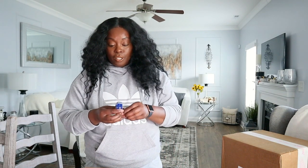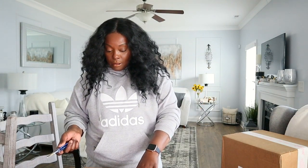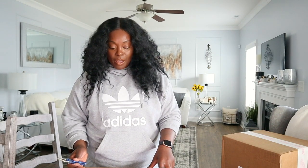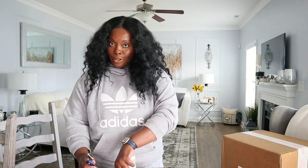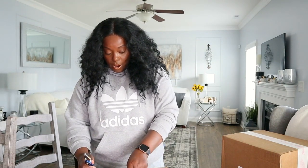Fashionphile — I have not ordered from Fashionphile in a good while. So let's unbox this together. First, let me pull my address off so I won't have my business out in the streets. All right, here we go.